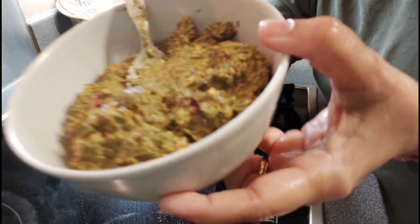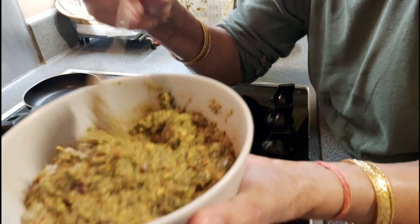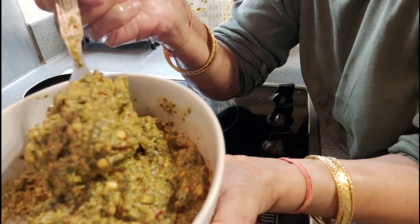It should be ground like this — not too fine, keep it a little bit coarse style.